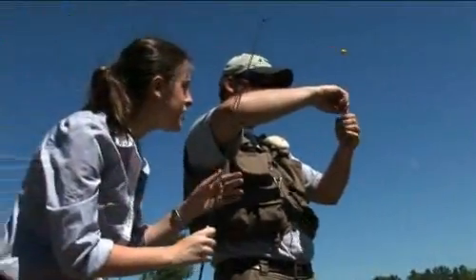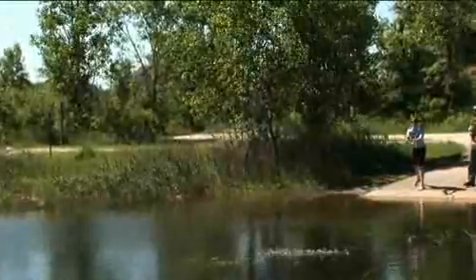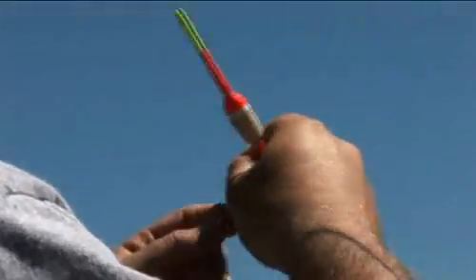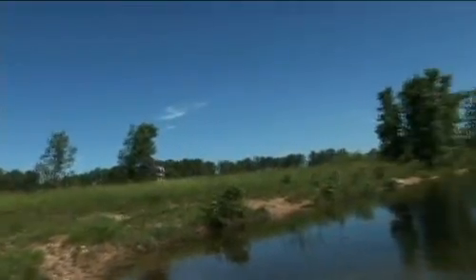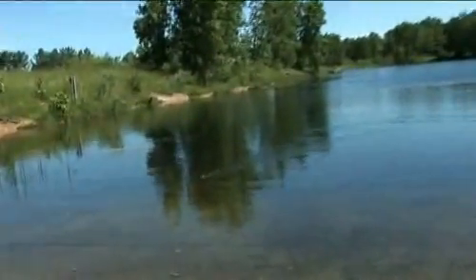Oh my goodness — you're touching it! Oh, it's wiggling in your hand. It all depends on weather for our ponds. People come out with their families. You can see a kid would have a whole lot of fun here because we can't even keep it away from these little guys.